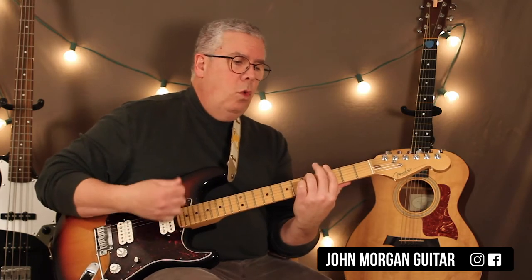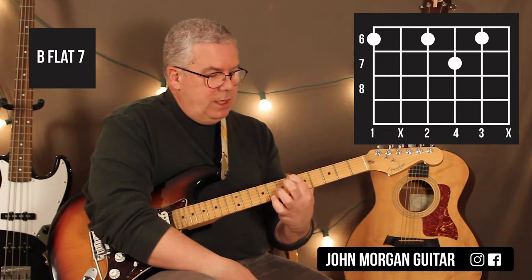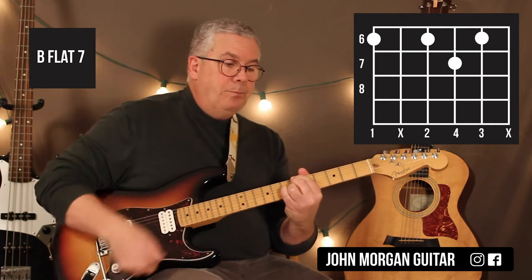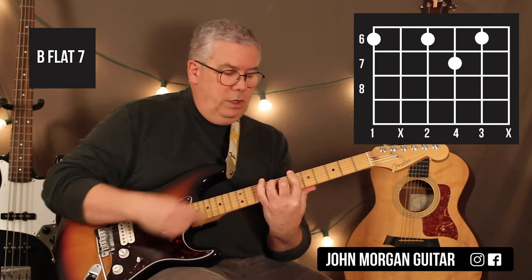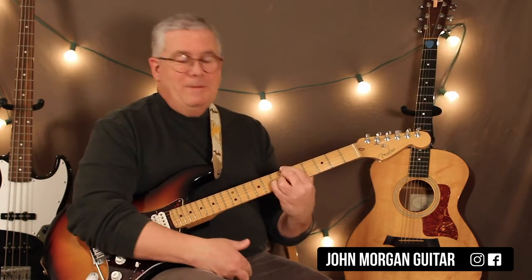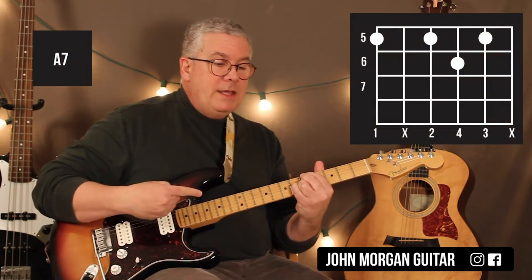Then you need a Bb7, and then A7 to Ab7, going back to the Gm7. The Bb7 I played like this: 6th string 6th fret, 4th string 6th fret, 2nd string 6th fret, 3rd string 7th fret. I like a thin sound. A lot of you might want to do the big bar chord — I don't like that, so I'm going to go with this. You've got Bb7, then you just move it back to the 5th fret — it's an A7. Move it back to the 4th fret — it's an Ab7.